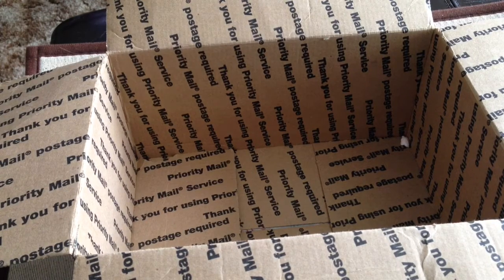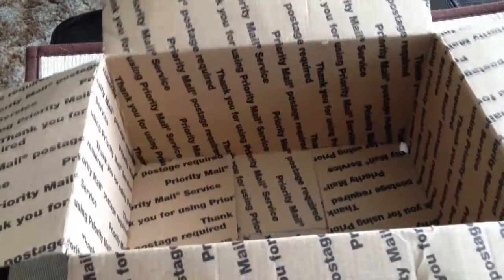Welcome back everyone. So this is probably going to be the most exciting video for you guys. I have an empty box — just kidding.